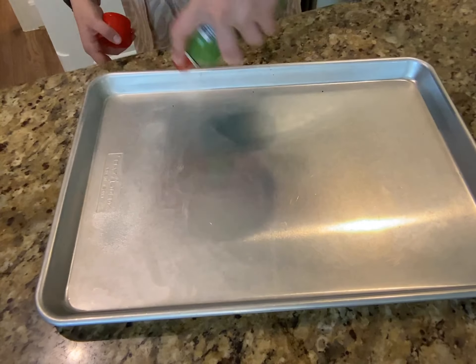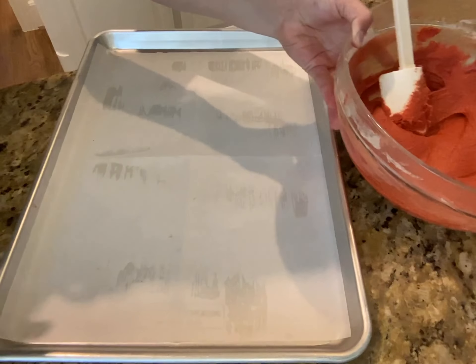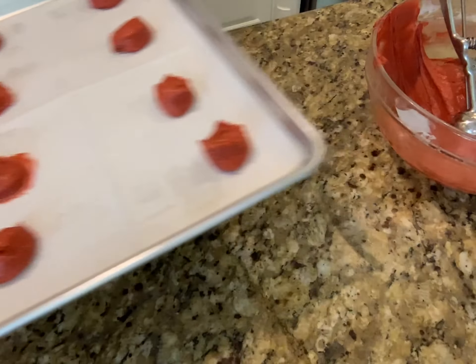Get a baking sheet, spray it, and line it with parchment paper. Now we're going to scoop the batter onto our pan and put it in the oven.